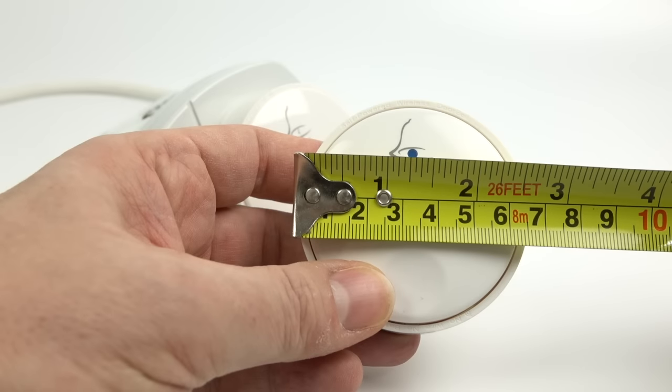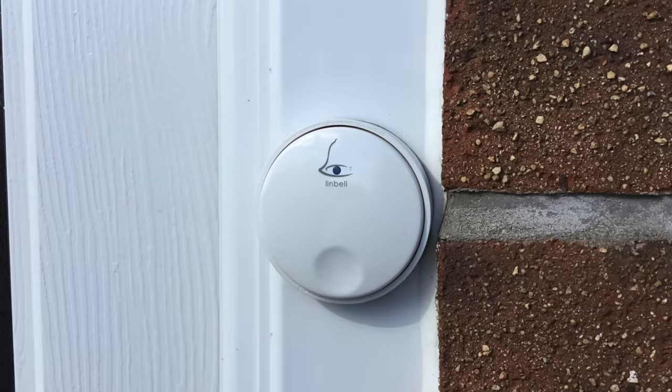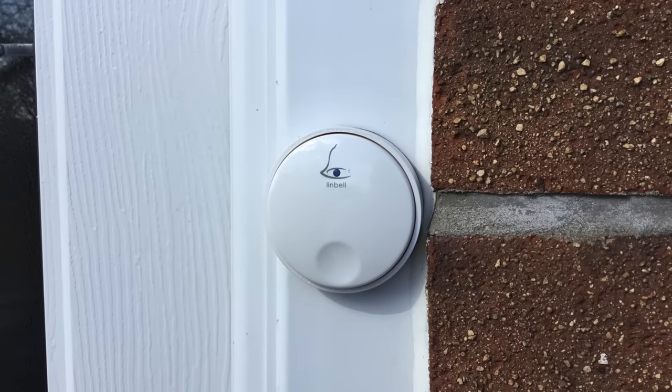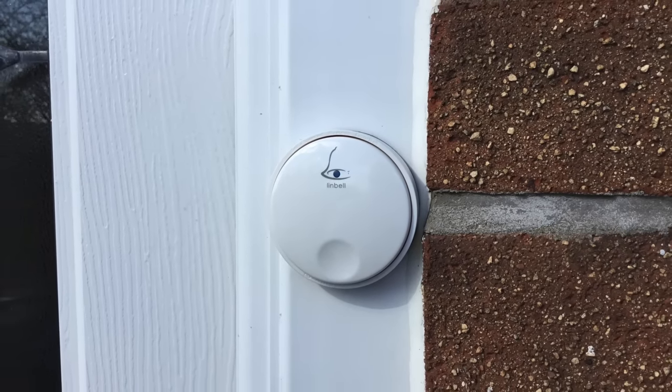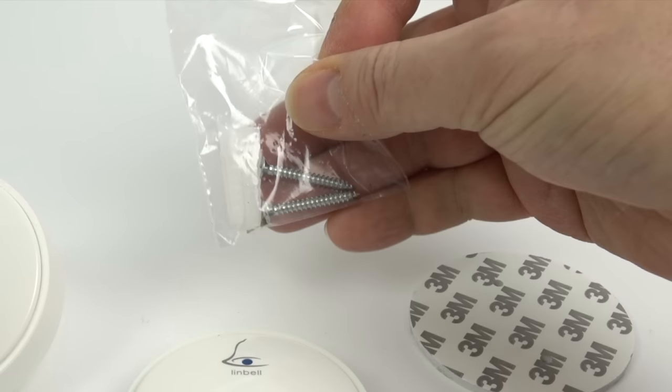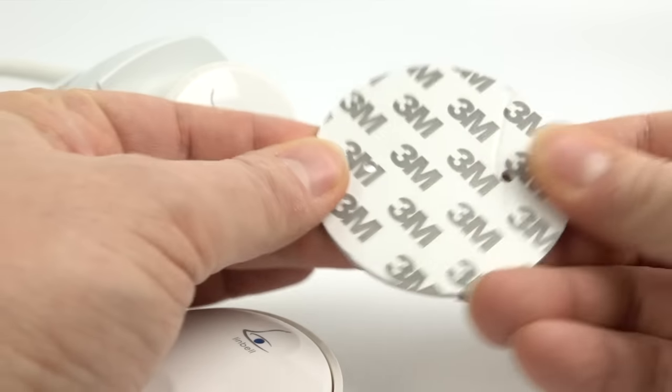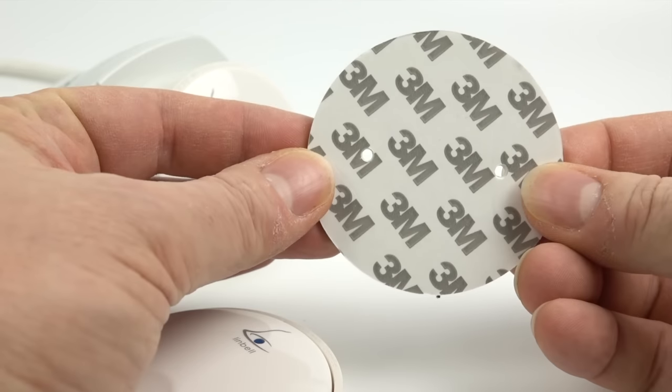I'm showing you the measurements of the bell push here because it's quite important — it's a little bit wider than your normal bell push, so you've got to make sure you've got enough space outside to stick it to something. It's got an adhesive pad on the back of it, however there are screws in the box. I wouldn't recommend screwing it to the wall though, because those screws just go through the adhesive pad and I can imagine that quite easily getting torn off, leaving the screws behind.